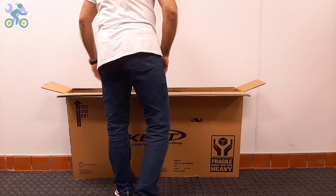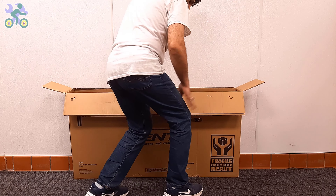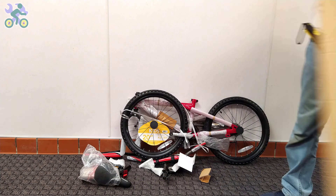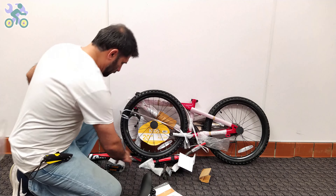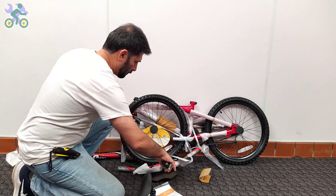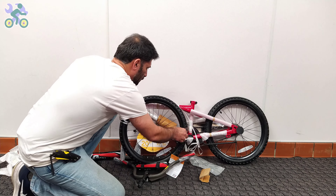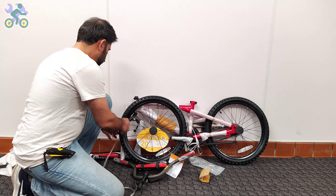After making sure the bike components are intact, you can take the bike out of the box — still avoid tearing the box. To safely remove the bike, bend your knees slightly, place the box vertically, and take the bike out in a slow and controlled manner. Pay attention to your posture and do not put too much pressure on your back to avoid muscle cramps. After removing the bike, check the inside of the box completely and don't throw it away until you finish assembling the bike, as small screws or nuts may be hidden inside.